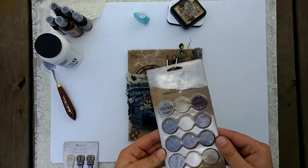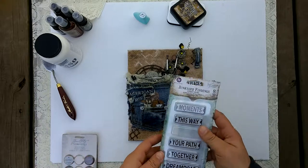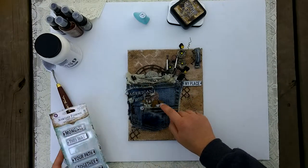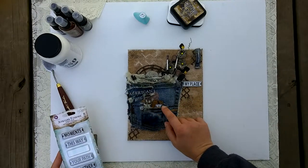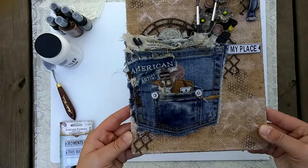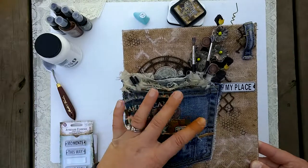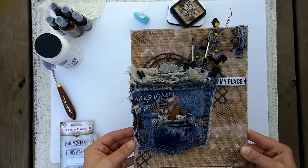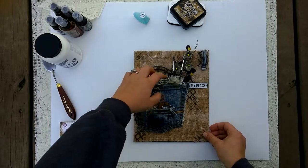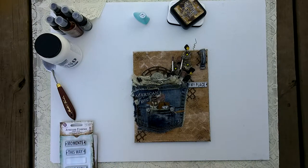I also used some Tim Holtz belt buckles — one right there, which went perfectly with this project. I used one of these philosophy tags that says 'art form' and tucked it underneath. I also used two Prima Junkyard Findings street signs: one that says 'my place' and a little number one underneath. Everything else you see here is pulled from the jeans — the pocket tag, the size label. Hope you guys have a great weekend and I'll talk to you soon!